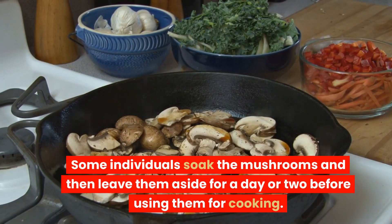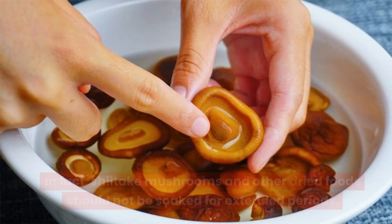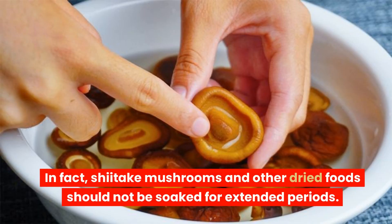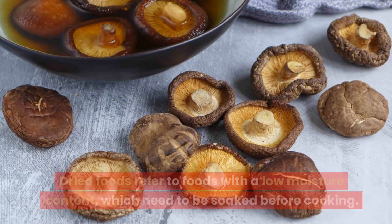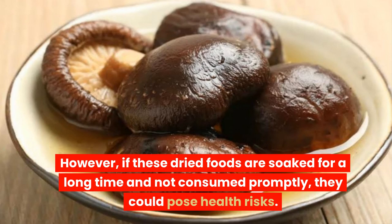Some individuals soak the mushrooms and then leave them aside for a day or two before using them for cooking. In fact, shiitake mushrooms and other dry foods should not be soaked for extended periods. Dry foods refer to foods with a low moisture content which need to be soaked before cooking. However, if these dry foods are soaked for a long time and not consumed promptly, that could cause health risks.